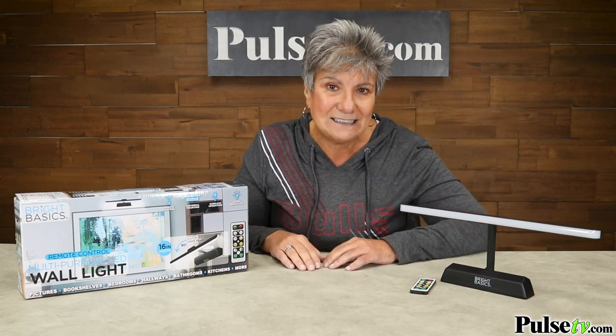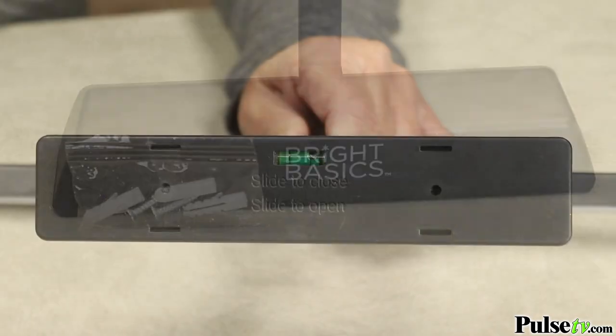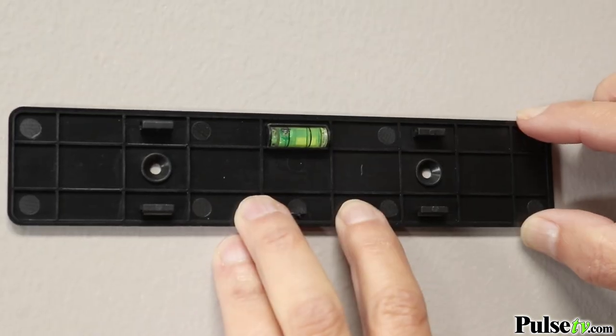What I really love about this is how easy it is to install. It comes with the mounting hardware, and they thought of everything — there's even a level on the base. How cool is that?